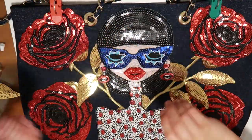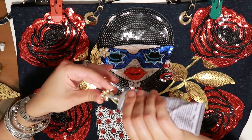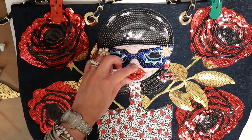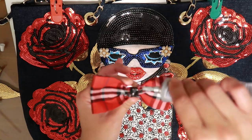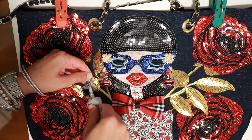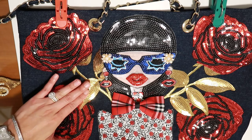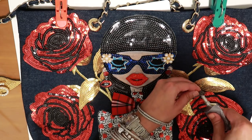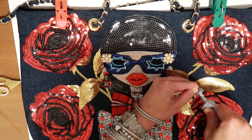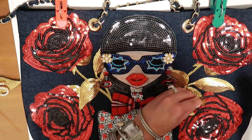Now we're going to switch over to E6000. If you're overlapping any of these leaves over the sequins, the fabric fusion glue will not adhere. So make sure you use your E6000 just for the leaves to adhere to the top part.